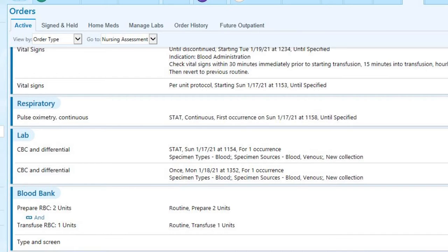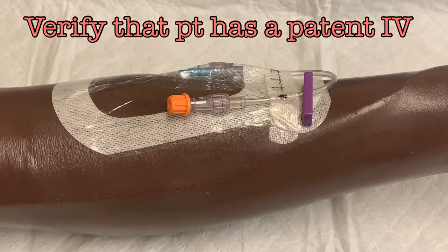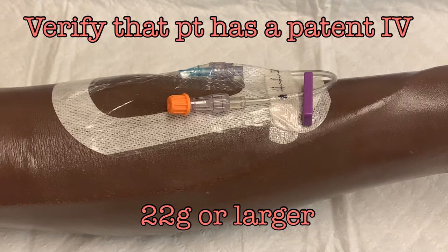If the prepare and transfuse orders are in place, as soon as blood bank has the product available it could be released to the floor. But before you release that blood, there are some tasks that must be completed. Verify your patient's IV access — the patient must have an IV. A 22 gauge is the minimum requirement, but larger gauge IVs will flow more smoothly.